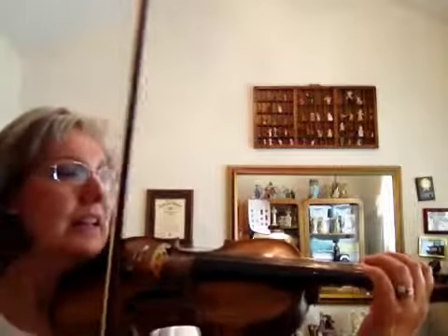So, there's an A. Here we go with the kickoff. One, two, ready, go.